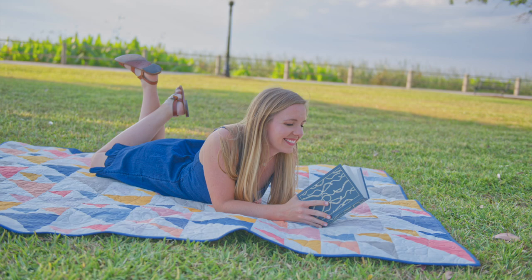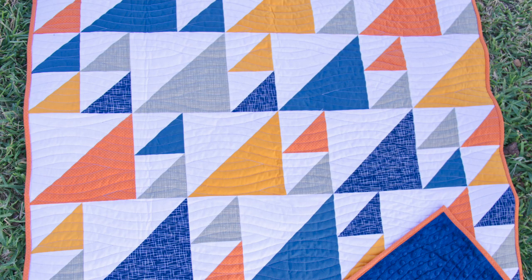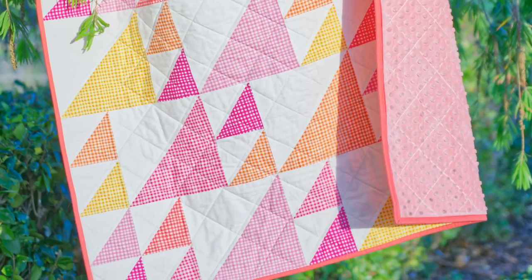While prepping for the Sail quilt pattern release, I made a couple of versions myself. The throw size on the cover is made entirely out of PBS solids in really vibrant colors. I also made two baby size quilts — one is an orange and blue quilt using Riley Blake basics and solids for a baby boy, and the other is a gingham play baby girl quilt using Michael Miller fabrics, cut with my AccuQuilt and fat quarters, quilted with simple straight lines and a crosshatch pattern. For tips on quilting straight lines, check out my three quilting hacks video.